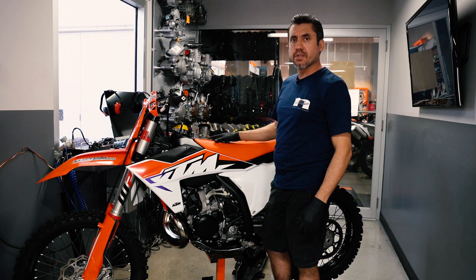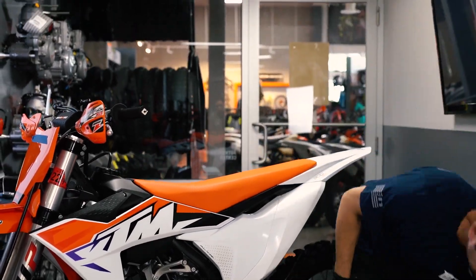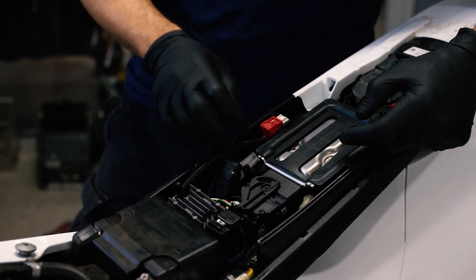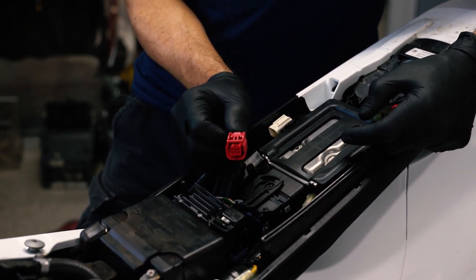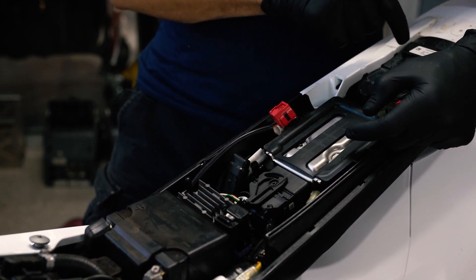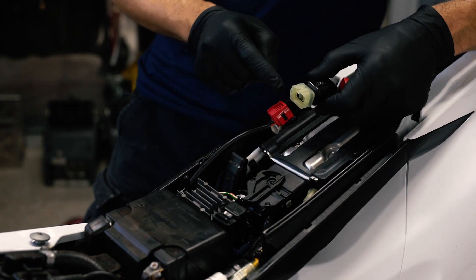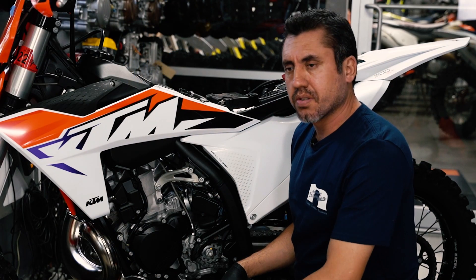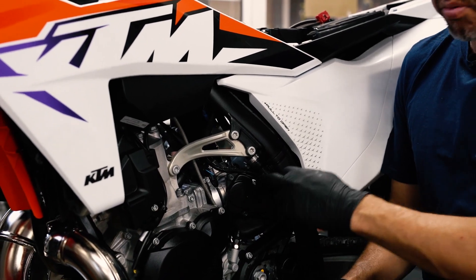Installation is very easy. All you've got to do is remove the seat. After you remove the seat, you have to locate your diagnostics communication port. On the 2023 models, it's a red port like this. On the prior models and 2024 models, it's going to be a natural color plug that'll look like this. Now locate your throttle position sensor, which is always on the left side of the motorcycle, directly on the throttle body.